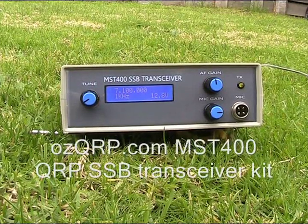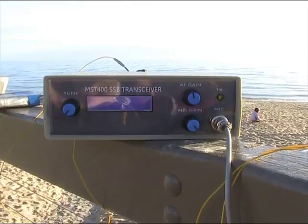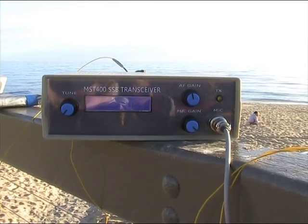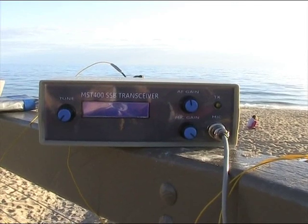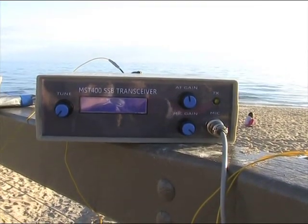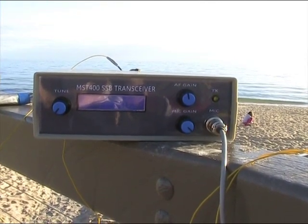A review of the AusQRP MST400 SSB transceiver — a QRP SSB rig for 40 metres. It's designed and marketed in Australia by Leon Williams VK2DOB. It's a standard design using a few NE602s, LM386 for the audio, and IRF510 for the transmit power amplifier. Output power is around 5 watts, covering 40 metres SSB only.